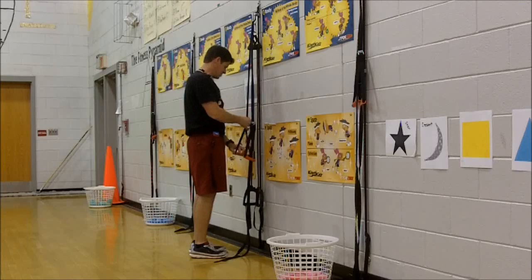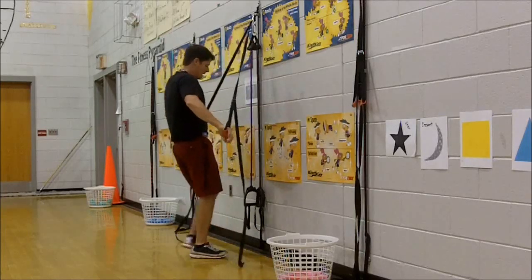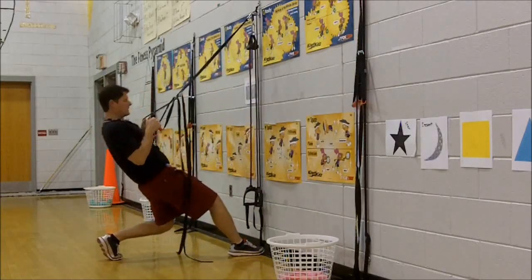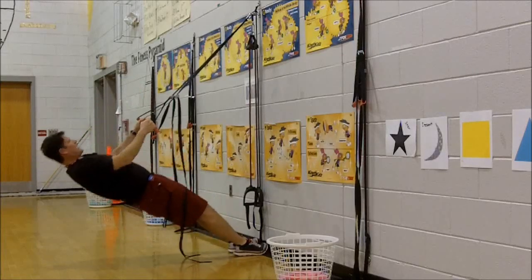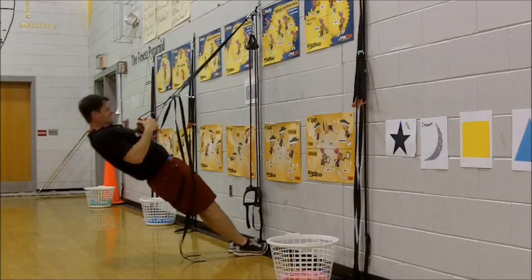I'm going to go down to the middle of my thighs — you're going to see I'm going to be pulling more of my weight, which is much more challenging. Whenever we get set to these, you want to lean back first with one foot in front. Now I'm pulling much more of my body weight — I really feel that working.